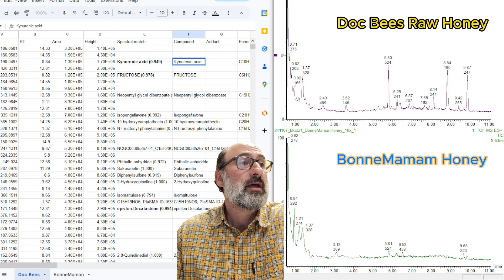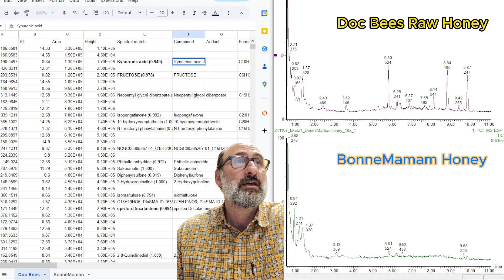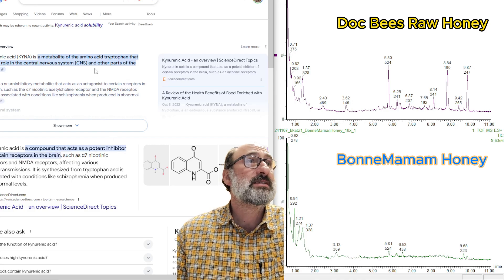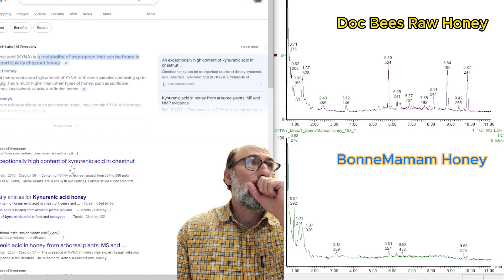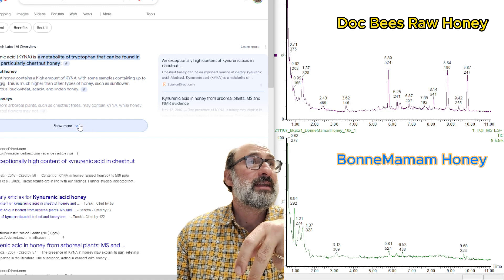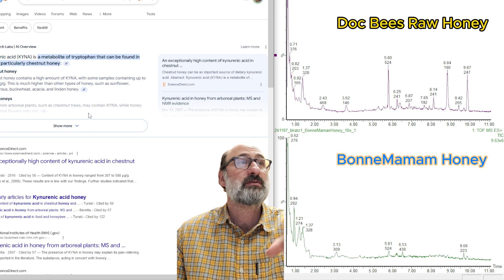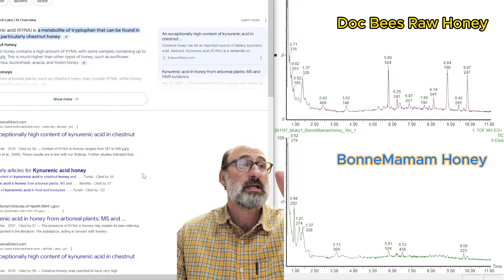This is the untargeted data using MZmine, with the Dockbeez honey up first. The first peak I want to show is at m/z 190, at 8.84 minutes retention time. This is kynurenic acid — I'm probably saying that wrong. If we search this compound, you can see it's a metabolite that can be found in honey, and it's typically found in higher amounts in honey that has been multiflorous — meaning the bees have gone to many different types of flowers and trees. This is kind of an indicator of good floral honey.